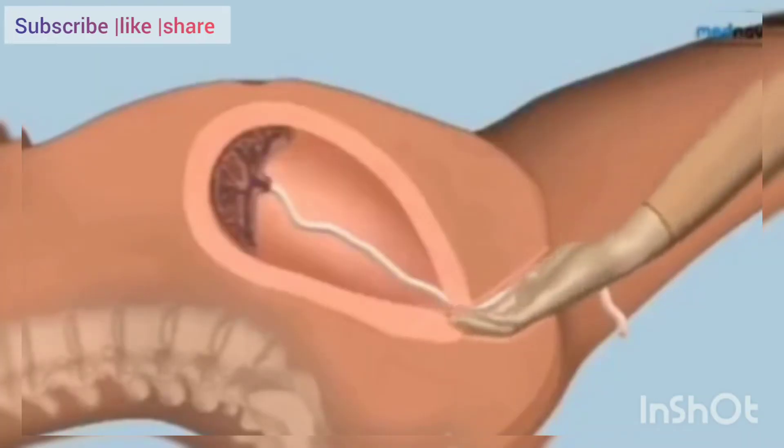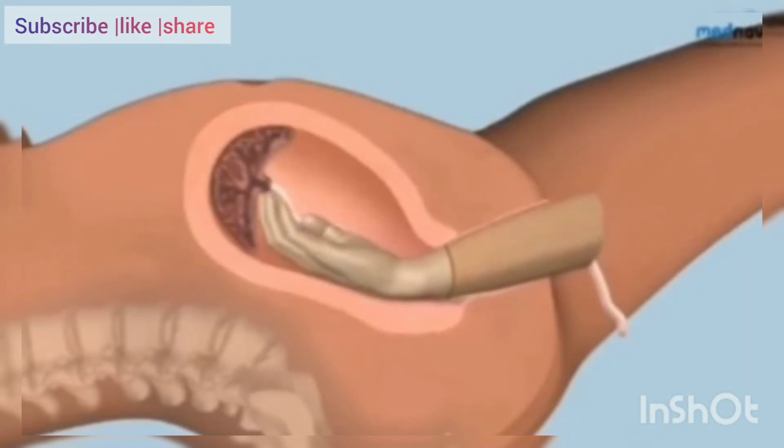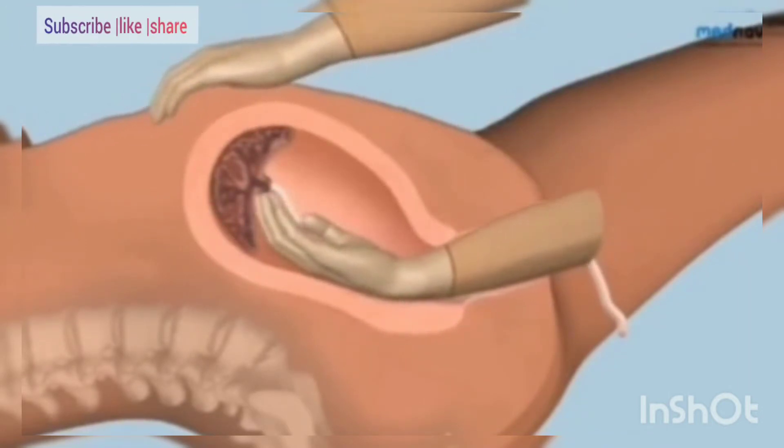Insert a cupped hand into the vagina and follow the umbilical cord to reach the placenta within the uterus. Place your left hand on the fundus of the uterus and, keeping the fingers of the right hand tightly together,